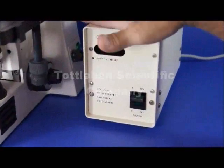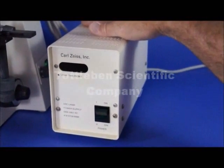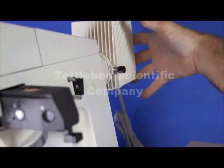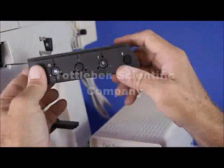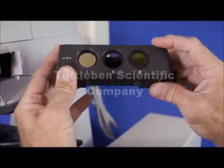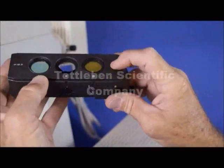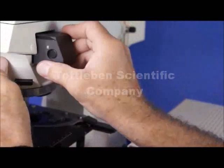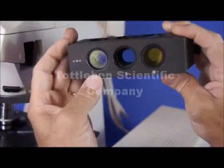Moving over to the right side you can see the fluorescence unit — it's a 50-watt HBO power supply and it works in conjunction with the 50-watt mercury lamp housing at the back. Moving to the front, there is a set of epifluorescence filter cubes. These are set up for DAPI, which is for low UV fluorescence, and FITC, which is fluorescein isothiocyanate. The middle position is for viewing in brightfield when you're not doing fluorescence, which is very useful.